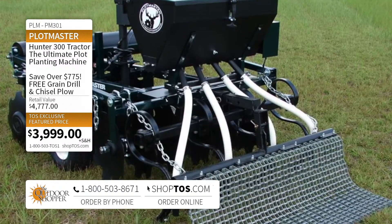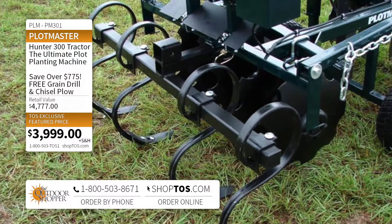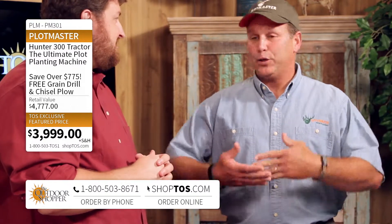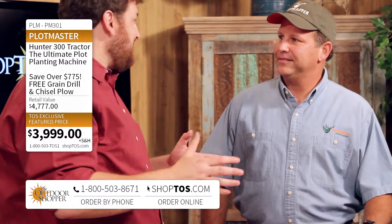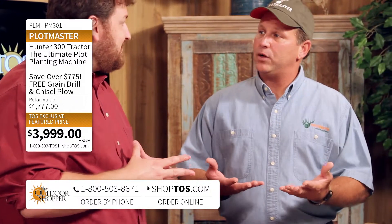It is a phenomenal piece of equipment. We kind of explain it as the Swiss Army knife of implements. You can disc with it, you can plow with it, you can seed, you can drag — you can do it all at the same time. This is the agricultural tool that everybody needs. It's like a barn full of equipment in one piece of equipment.